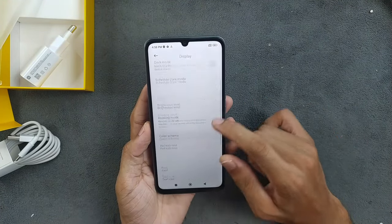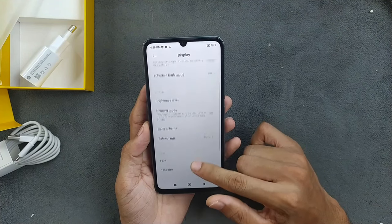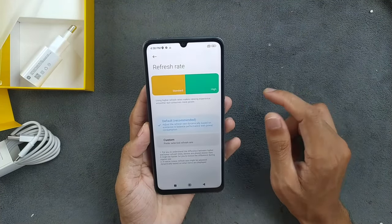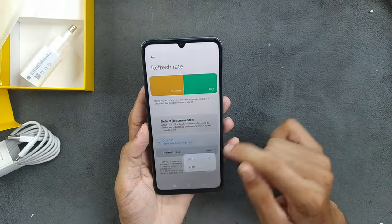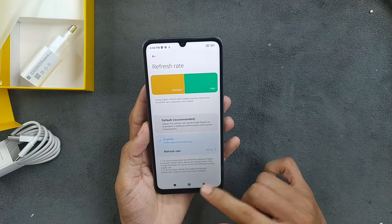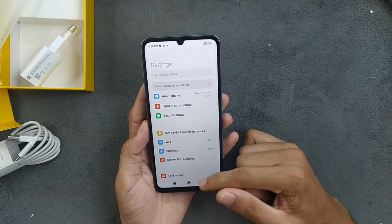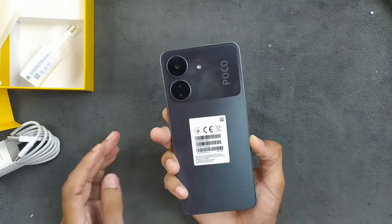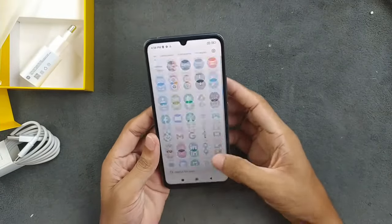The phone is working flawlessly, no issues. Let me check if 90Hz is on. The refresh rate is set to default, so let me go to custom and set it to 90Hz. I'll actually put it back to 60Hz — no need to drain extra battery. On 60Hz it's still pretty smooth and working fine.